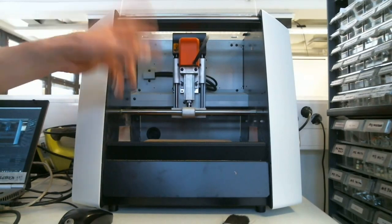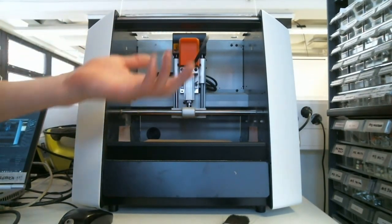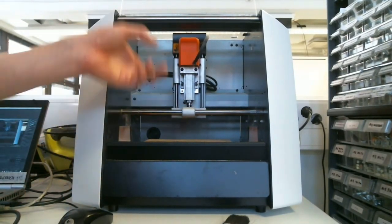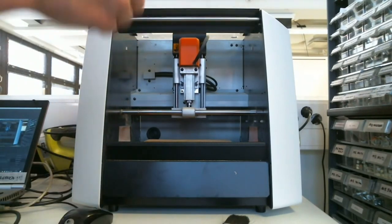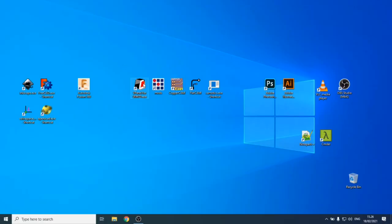Once we start milling, we'll need to set the origin — similar to the laser cutter and the vinyl cutter — not just X and Y, but also the Z origin. The machine is already on, and on the computer you'll find the software called vPanel.